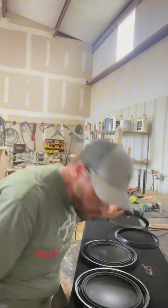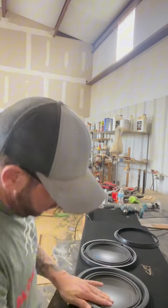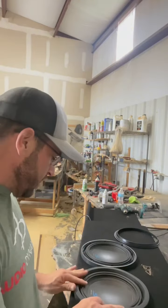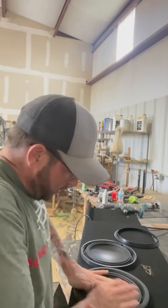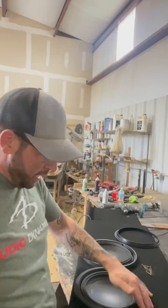All right, so it's that easy and then we take our trim ring — literally it just pops into place. Nice. It's actually a pretty cool little design. I actually do like it. Yeah, it's pretty tight. It's not easy to pull off — that's pretty tight.